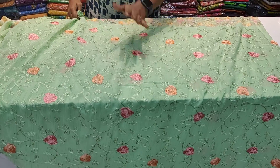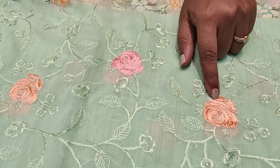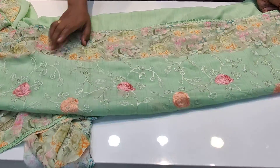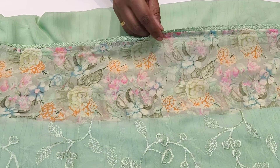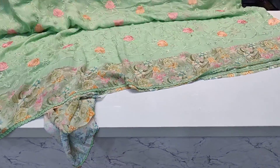The sari has thread weaving — you can see it dyed with a bunch of little flowers in pink and peach colors. There are two sides to the surface, and in the floral design there are borders and layers with a lot of detailed work.